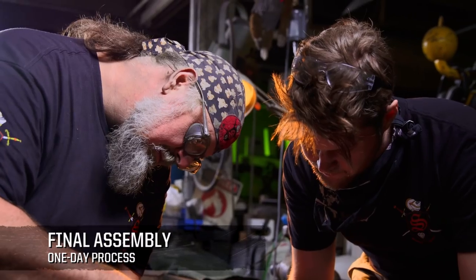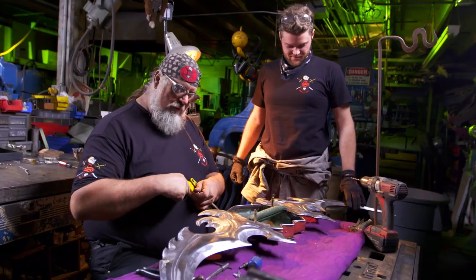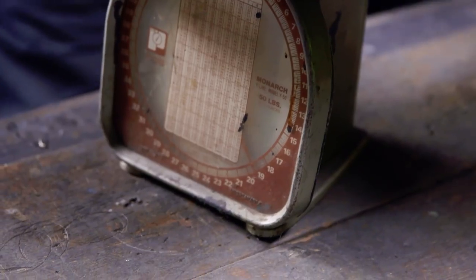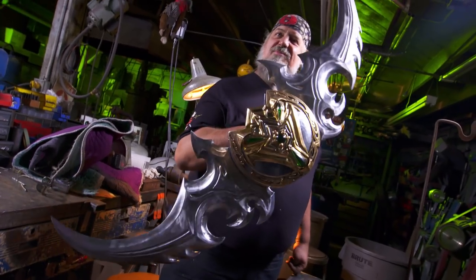These screws will hold the whole warglaive together. This is the last big step before we start going out and smashing stuff with this. I'm going to set ten pop rivets that will hold the blades to the shield. Right about 20 pounds. This thing's going to kick some demon butt. This beauty's finished — let's go cut some stuff.